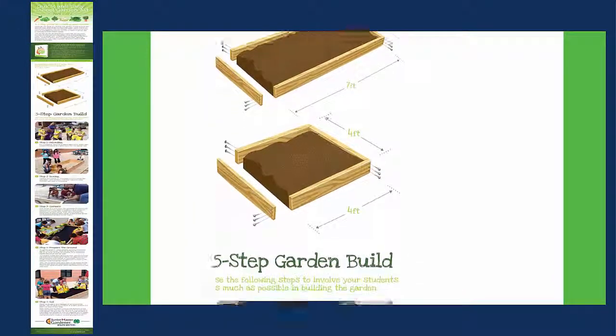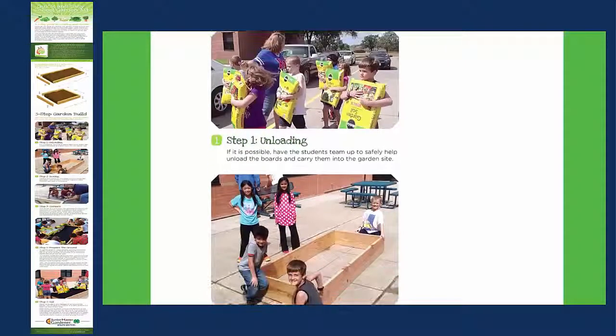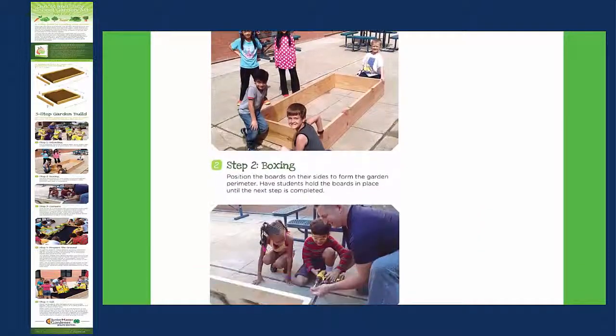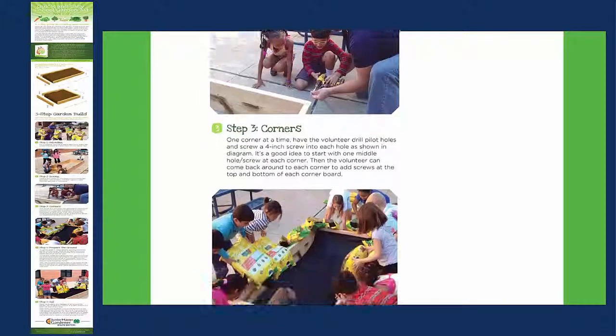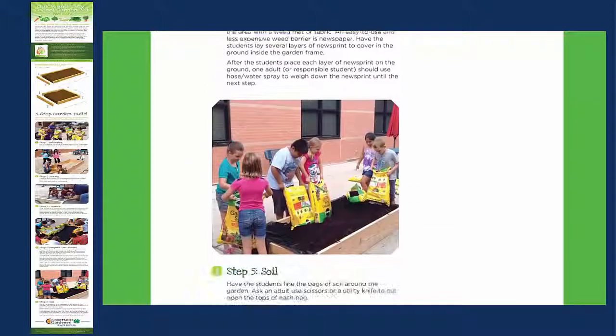From carrying bags of soil and boards to the garden site, to helping a volunteer drill and screw boards together, to filling the garden frame with soil, be sure to have students contributing in every step.